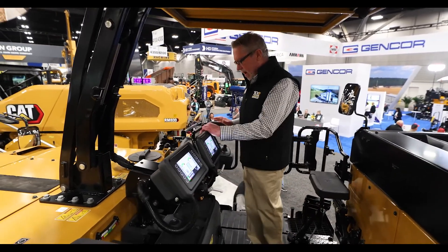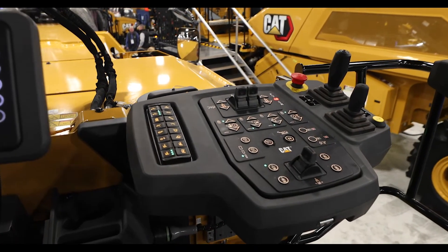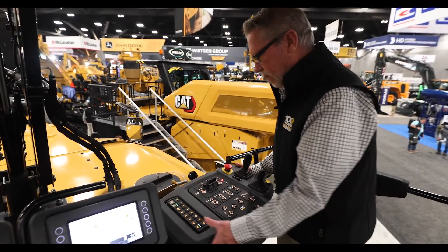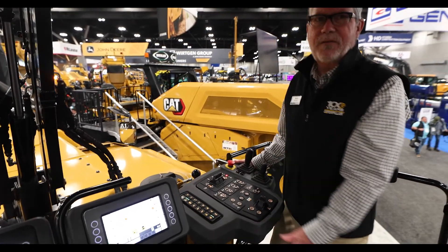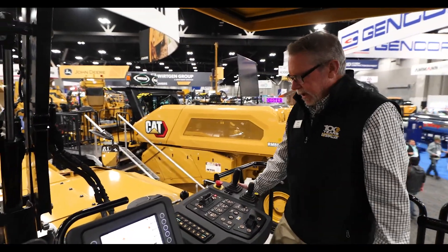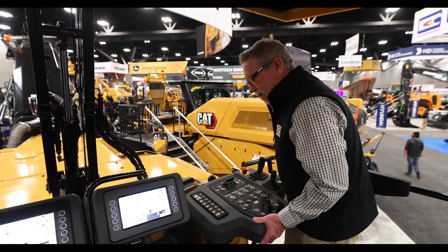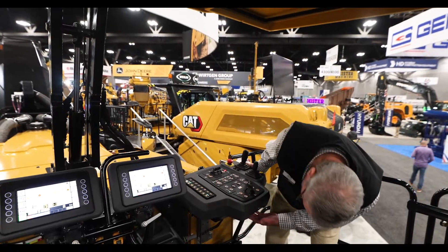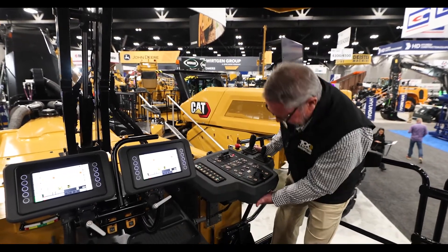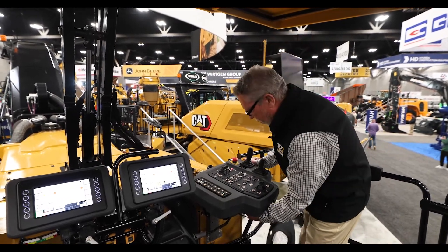The other thing we really concentrated on was our operator console. We have height adjustment — you can go up or down with it, so if you're short, tall, whatever, we can handle any operator. It'll also go in and out. We also put a little flip to it, so I can give it just a little bit of a twist, and that works very, very well.